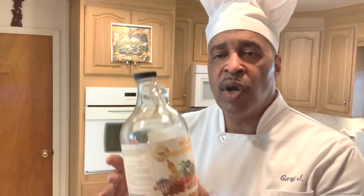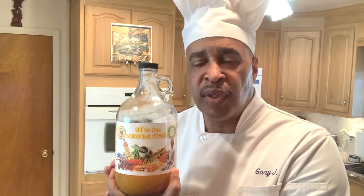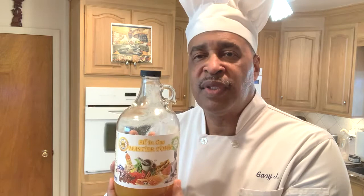Master Chef Gary here. Just when you think you've seen it all, I come up with another new idea — another great way to cook and make your meals healthy. You all know about the all-in-one Master Tonic. I call it the magic elixir. I use it for food; it is designed to help you get better health and wellness. You can talk about that on the website at MasterChefGary.com, but here's what I've done for food.